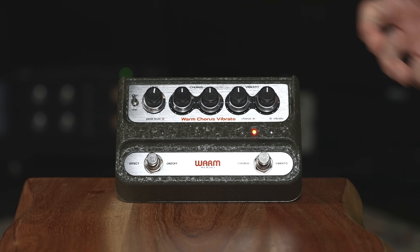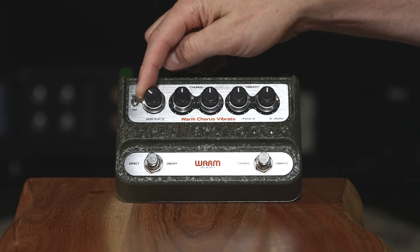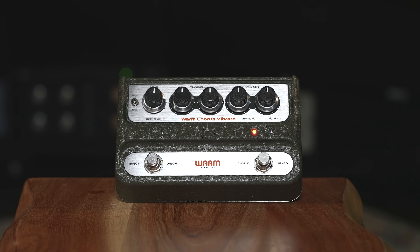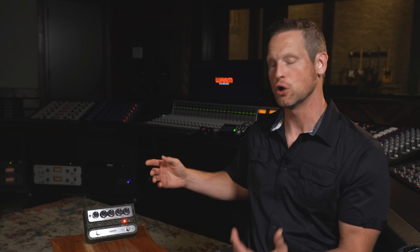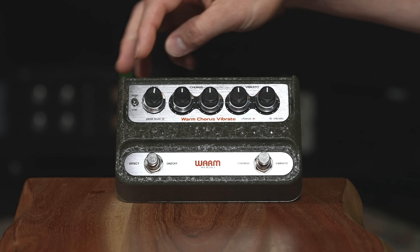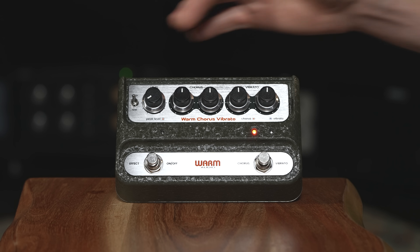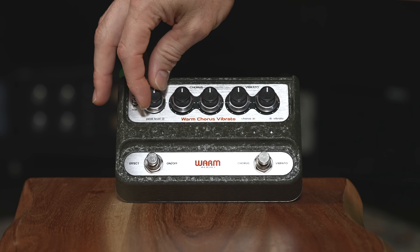There's a level control and a high and low switch — both control how much signal comes into the pedal and hits that first op amp stage. The level control is fully variable, but the high and low switch is pretty significant. In high, it's an unpadded input. In low, it drops the amount of signal coming in and it's padded — it'll sound a little darker too. I've noticed the impedance switch on the back is less noticeable when you're in low mode. I personally like it in high; the sound is richer. But if there's still too much signal in high mode, you can switch to low to lower that signal level.